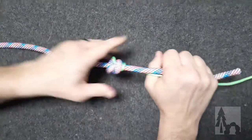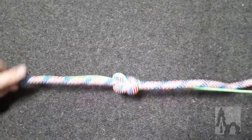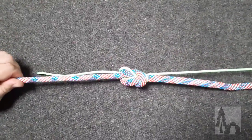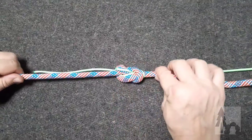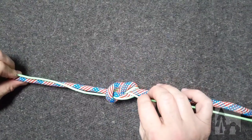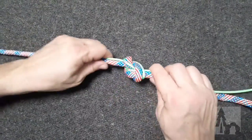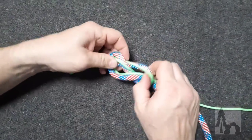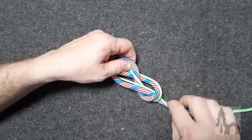If I pull both down and dress that knot up, I end up with a figure eight bend. My green line is run through the figure eight of the larger line by tracing it through, and I end up with parallels of each of the lines.